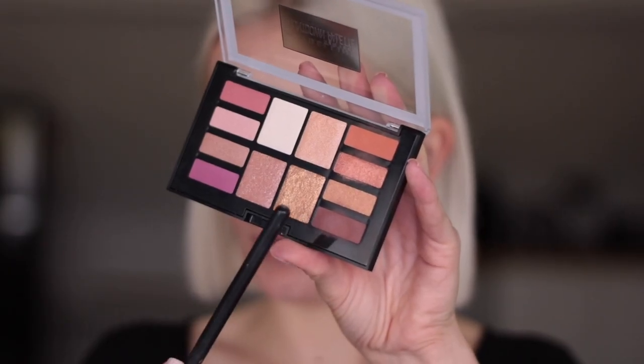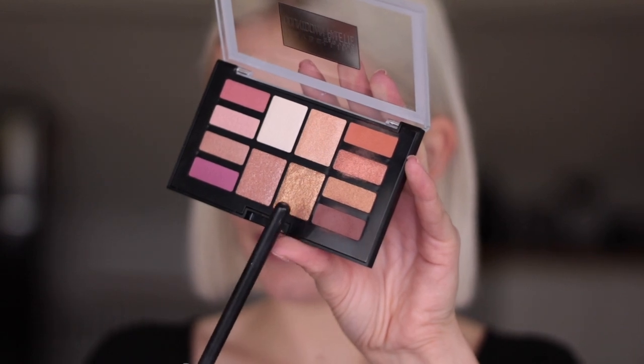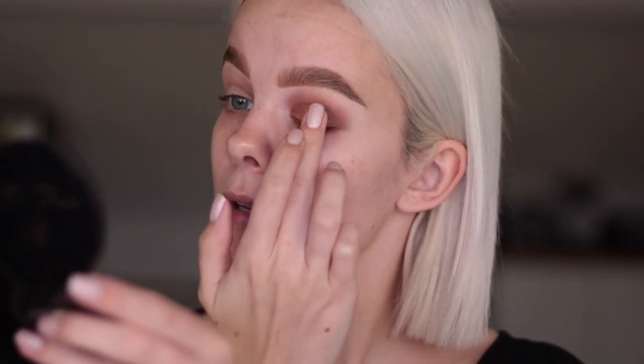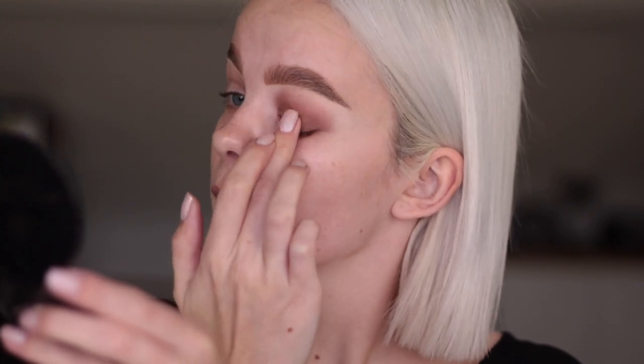Going in with the gold glittery shade — can you see how pretty that is already? When you find that the glitter doesn't pay off as much as it should, try using your finger, and you can see how much payoff you get from that. This doesn't have to be perfect — I'm not going for that perfectly sharp look today. What I'm going to do now is wipe away the fallout, do the other eye, apply mascara and lashes, and then I'll be back to finish off the face and under the eyes.